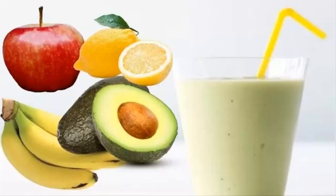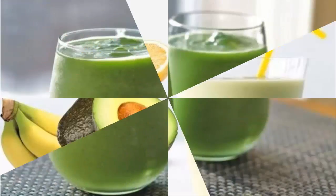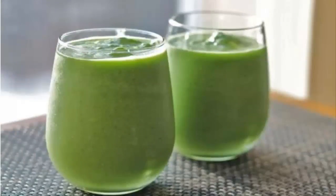To make the smoothie, you will need: 1 banana, 1 apple, 1 avocado, 1 lime, a teaspoon of grated ginger, 2 cups of almond milk or coconut water, a tablespoon of honey, and a pinch of salt. Blend all the ingredients until you get the smoothie of your desired consistency.